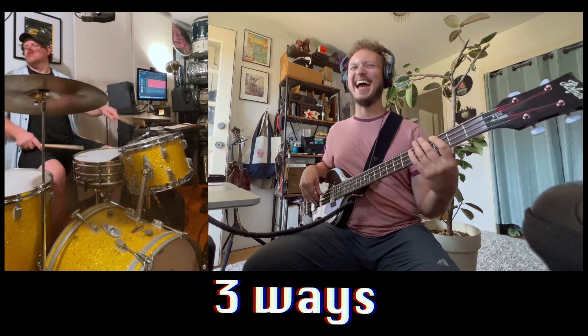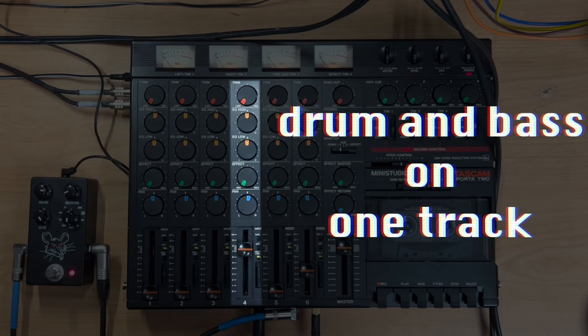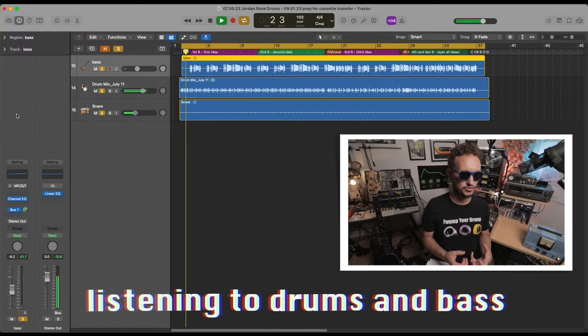So today we're going to have fun. I'm going to show you three approaches to bringing drums and bass from the digital realm and producing them on one track on the Porta Studio. But let's first talk about what we have. Let me play you the digital version of what we are going to transfer to cassette today — we are just doing bass and drums.